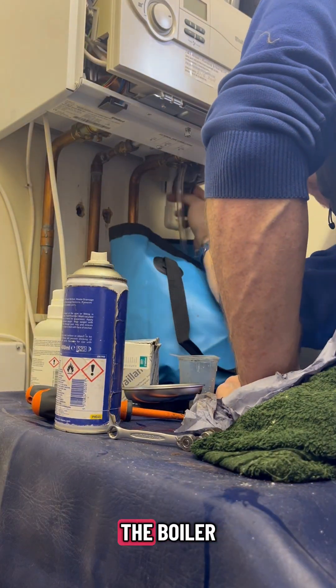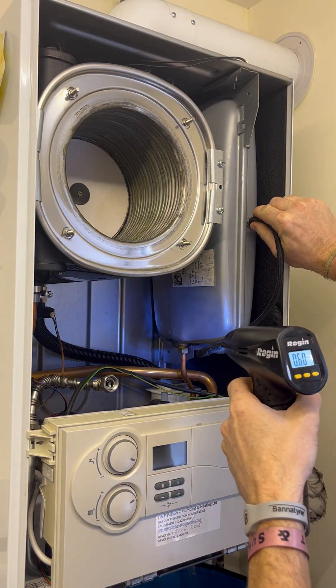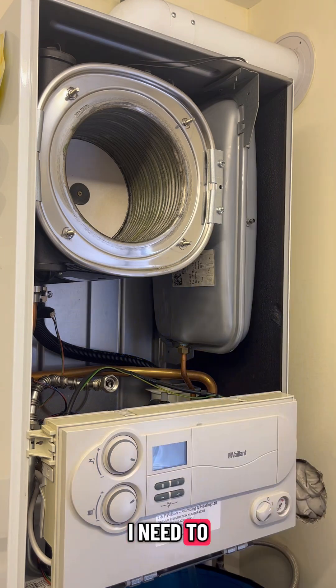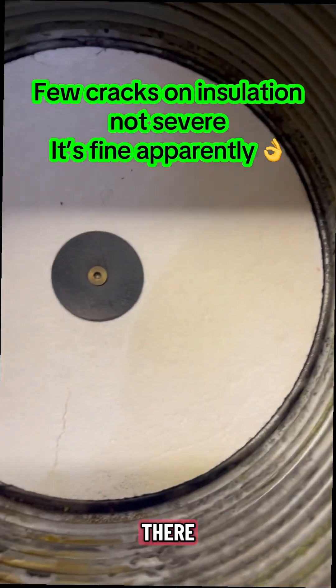Then draining off the boiler and checking the expansion vessel. It needs to be recharged a bit. Okay, looks good. Then cutting back on the burner seal and just checking the insulation.